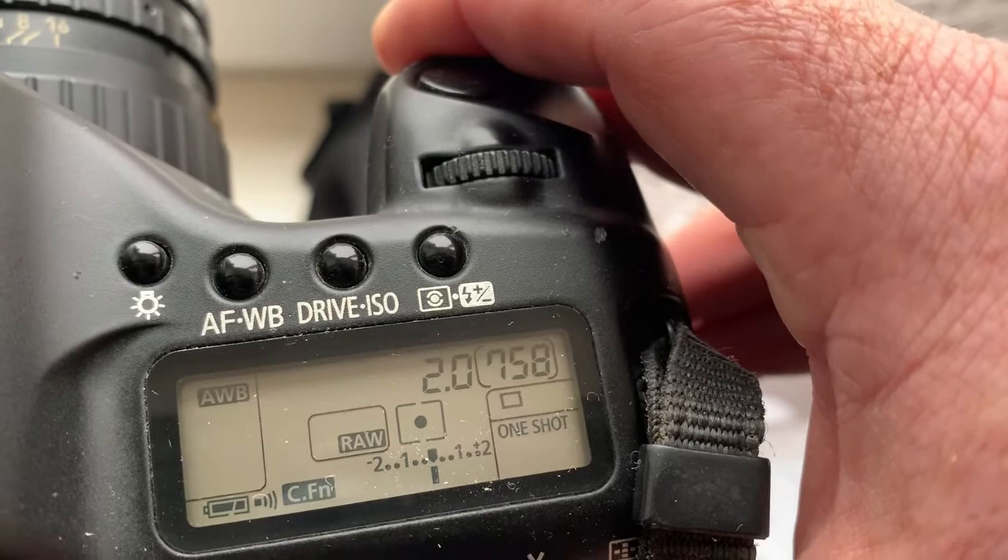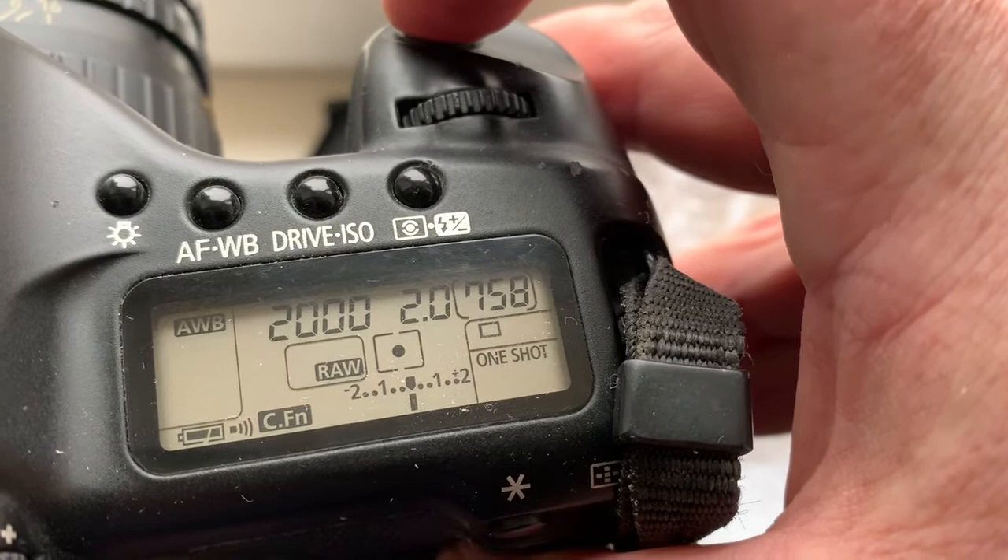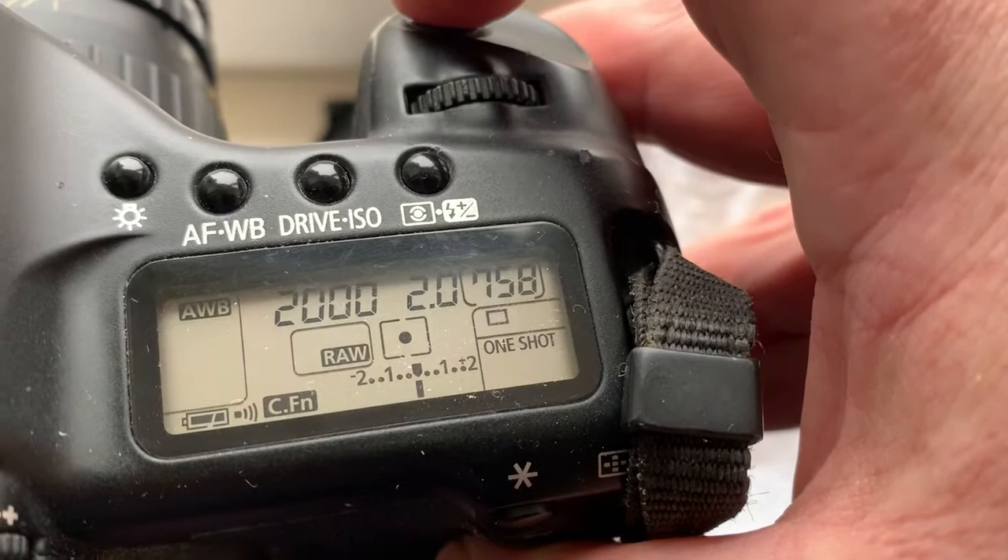Look, now the lens is focusing to infinity. You hear the confirmation sound, and if you look in the viewfinder you see the confirmation point.